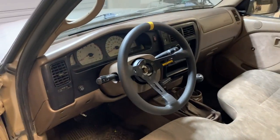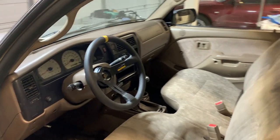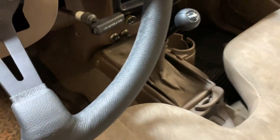I put a Momo steering wheel in there because the factory Toyota steering wheel is too big for the single standard cab mini Tacoma. It's nice for the full-size Tacos but it was way too big in here — I'm only 5'10" and it was hitting my quads, super annoying. I also got a TRD shift knob.